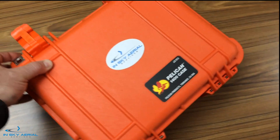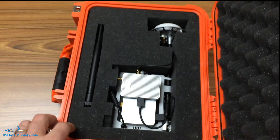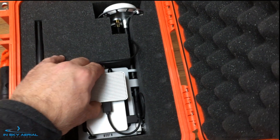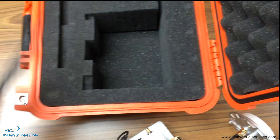Here you can see we have our Pelican 1400 case, and you'll see that the ground system fits in here rather nicely with the pick and pluck foam. So let's take out the ground system and our antenna and go through what we have.